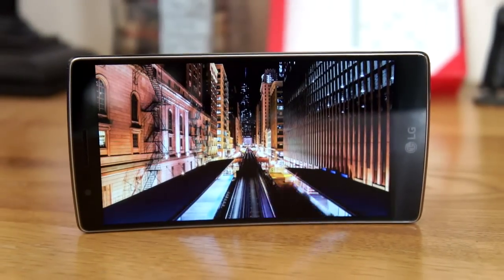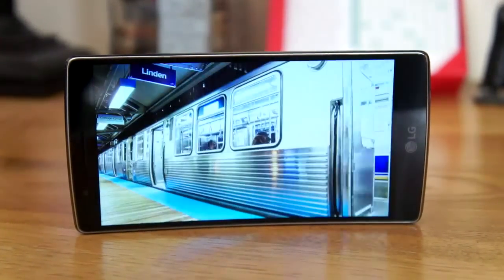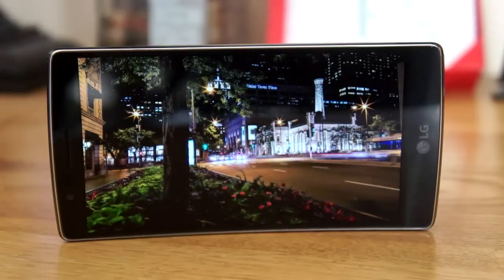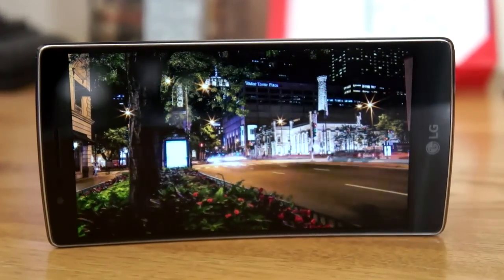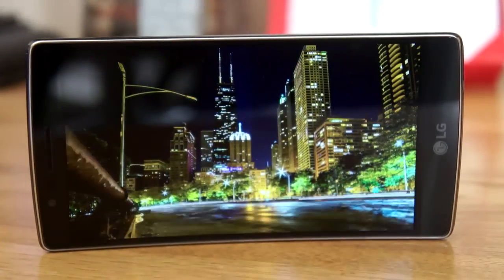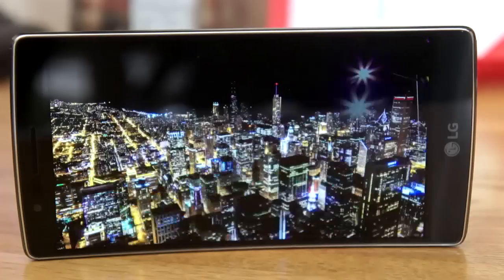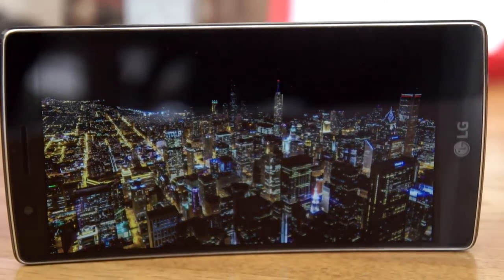But before we get into the benefits of a curved display, let's talk about the phone as a whole. LG has shrunk the display from 6 inches down to a more manageable 5.5 inches, and they bumped the resolution up to 1080p. This is a really great looking display — everything is super crisp, and colors look great without being overly saturated.